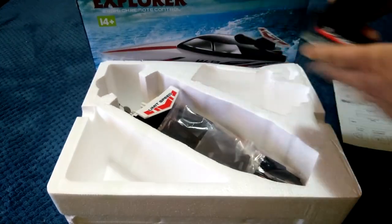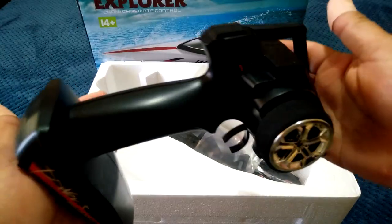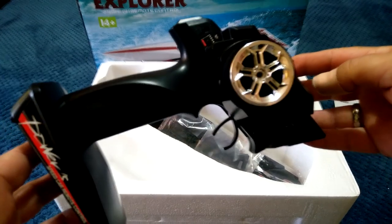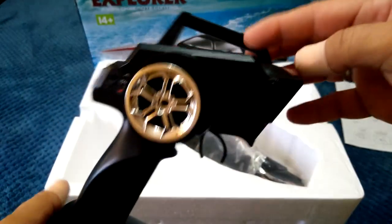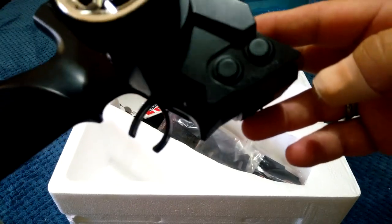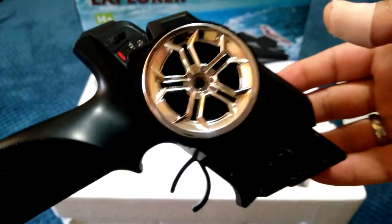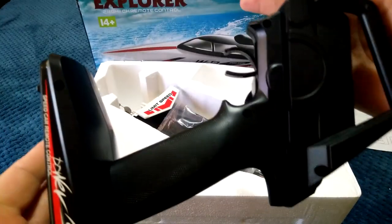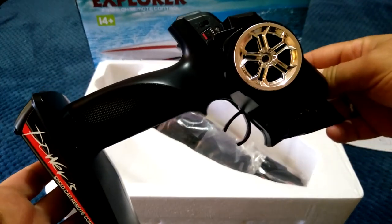We've got the controller here, and this looks exactly like the typical WL Toys controller you usually get with their RC cars — in fact it looks pretty much identical to the WL Toys 144001 buggy controller. You've got your trigger, steering trim, throttle trim, an on/off switch on the back, and the mode button. This will take four AA batteries — exactly the same controller as what you get in most WL Toys RC cars and trucks.